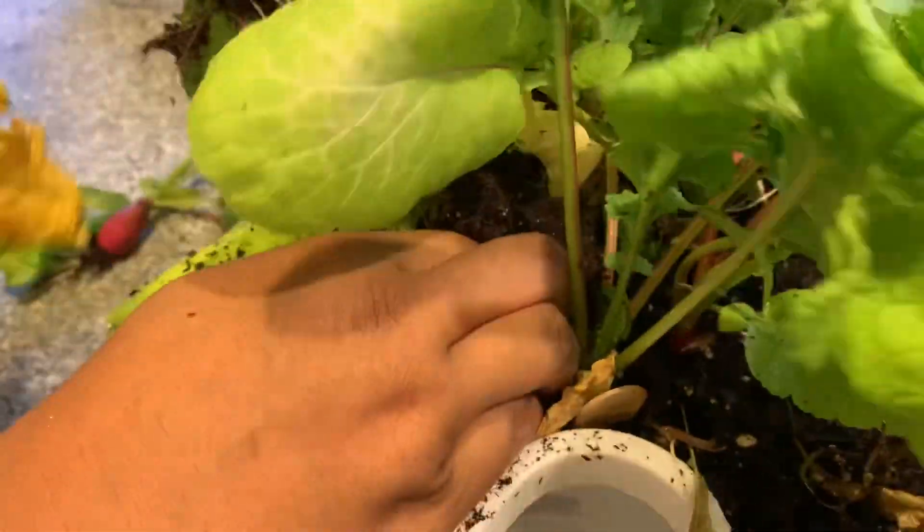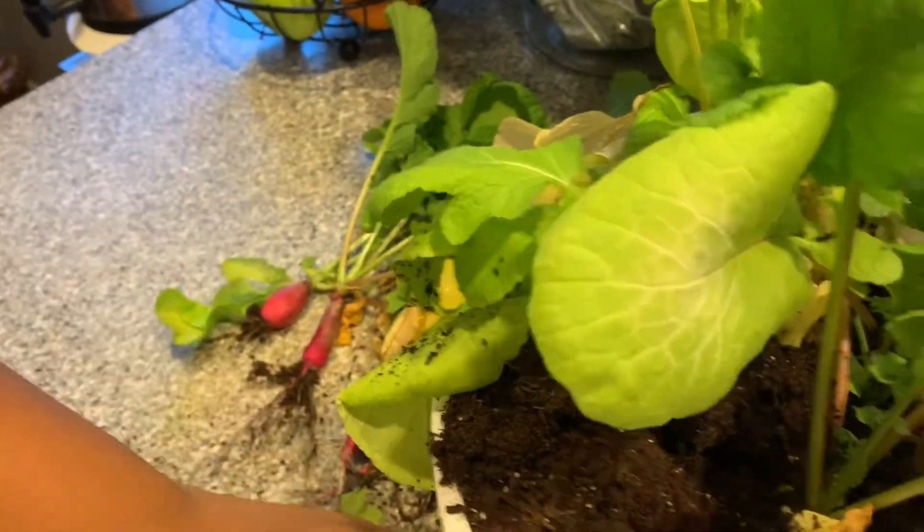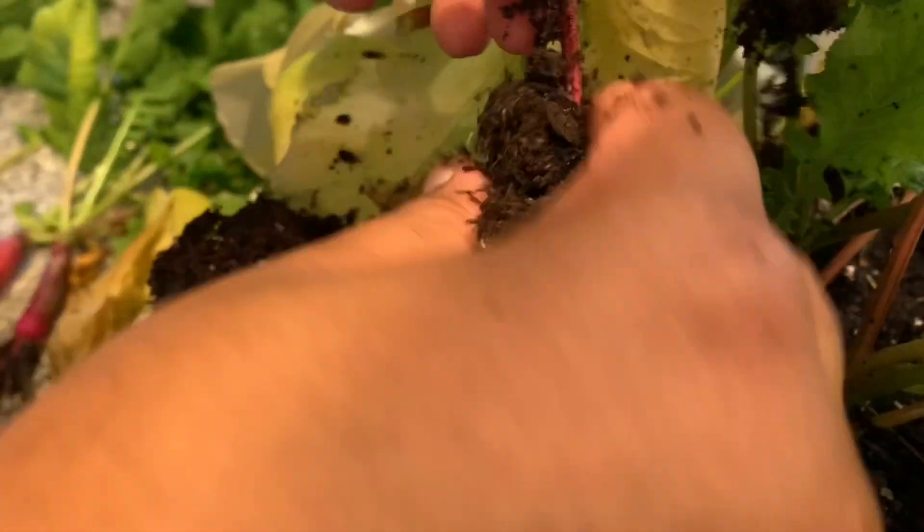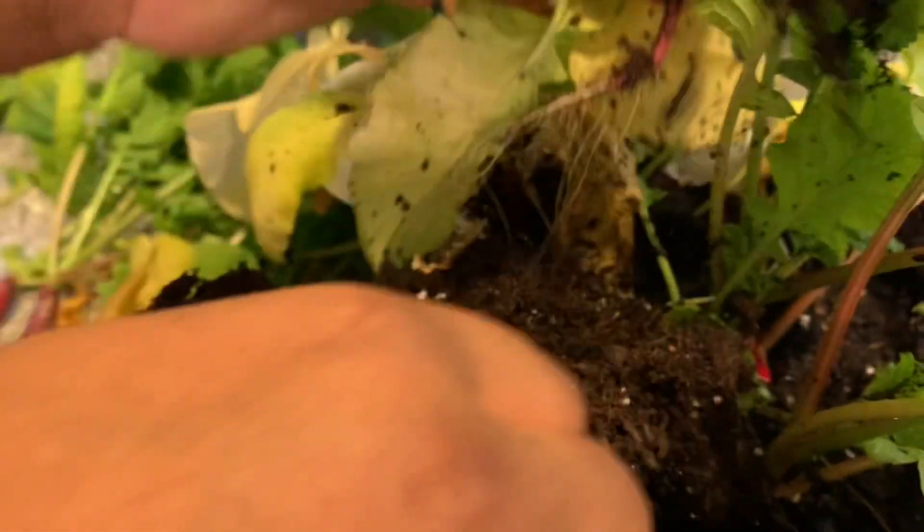Honestly, the soil is dry as dust. I'm surprised that the radishes are this big. On the bright side, we did learn that you can indeed grow indoors. You just need to be really consistent with watering and light.